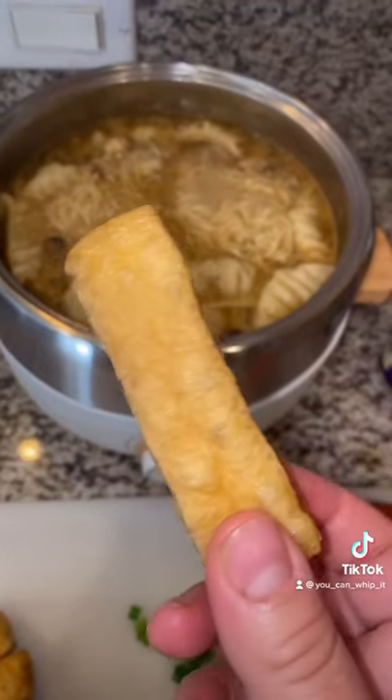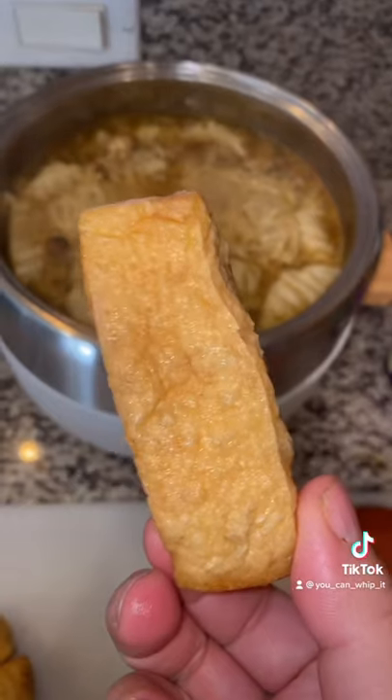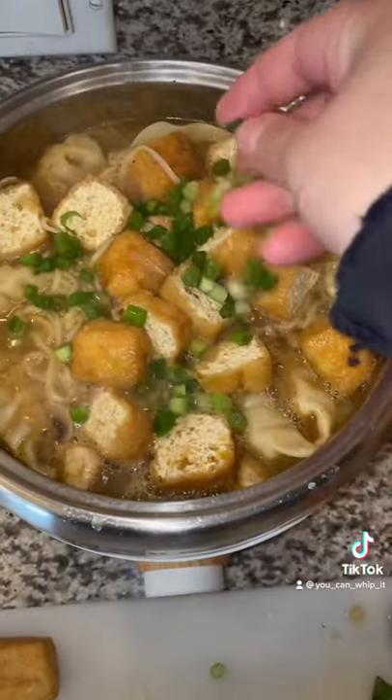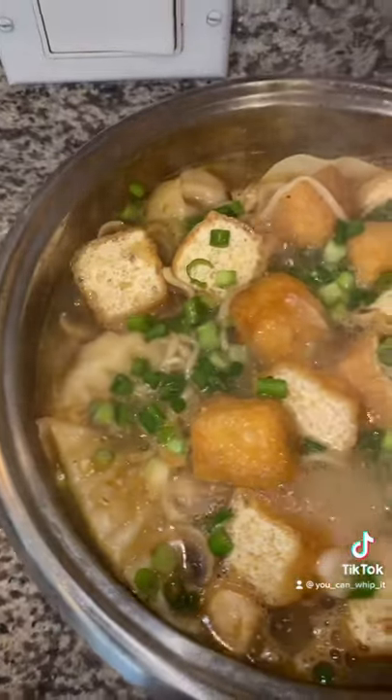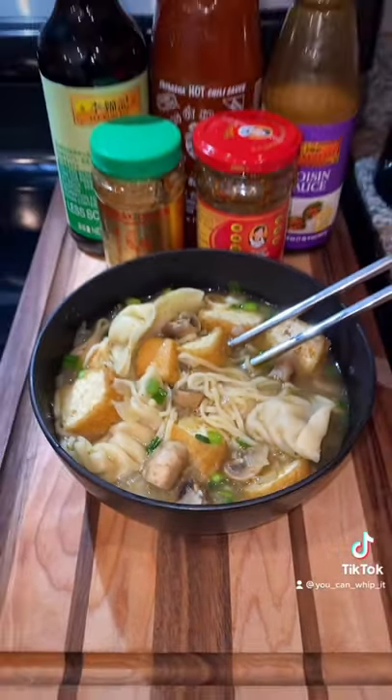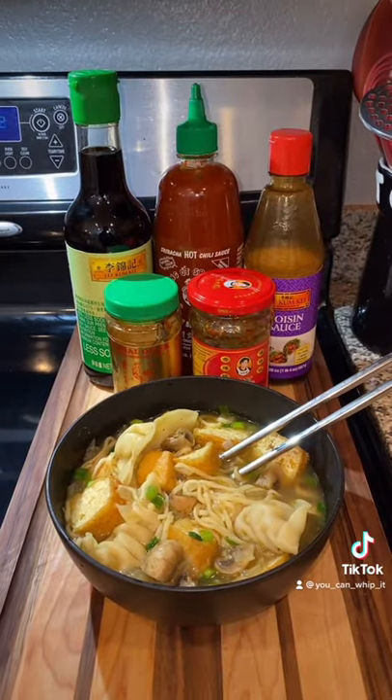Now it's completely up to you what you wanna add into your soup, but I have these pre-fried tofu pieces so I'm gonna add them in now. And we're gonna add in some green scallions. It's finished — all that's left to do is add your favorite toppings.